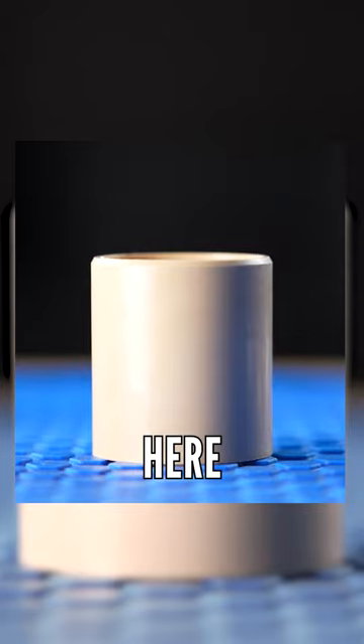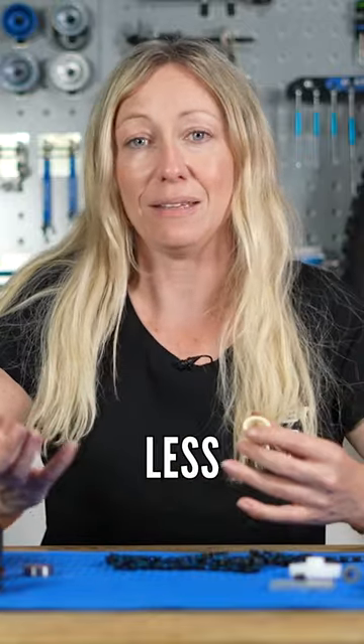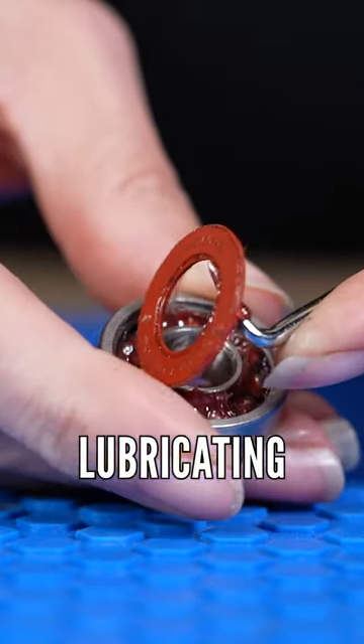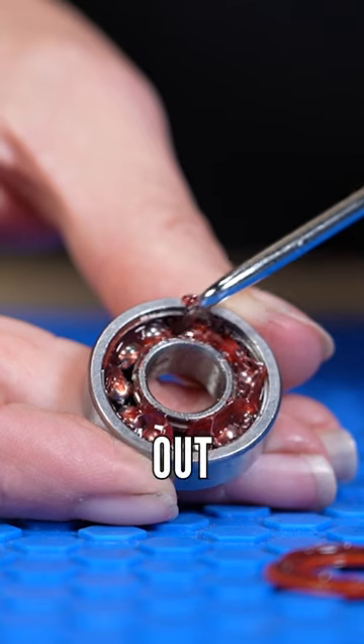Bushings can be made from self-lubricating materials like bronze or these types of polymers here, which means that you don't need to lubricate them, you don't need to grease them, and maintenance is a lot less than a bearing, which does need grease and lubricating — not only to keep it moving, but also to stop it wearing out quickly.